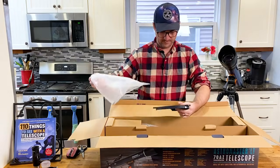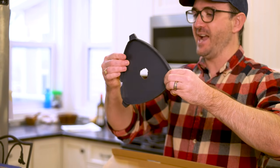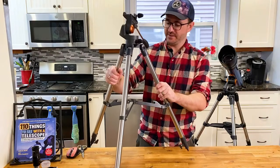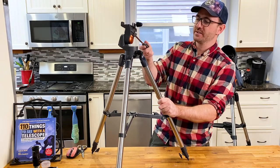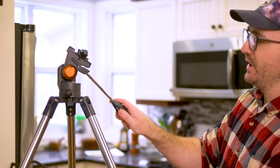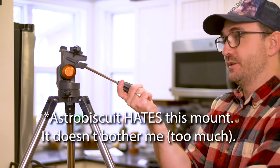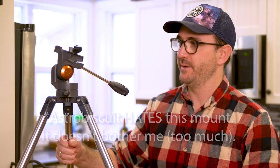Do not use your telescope to look at the sun. Here is the accessory tray, and it looks like it came cracked. And here's the tripod — this is a panhandle mount style tripod. You rotate counterclockwise to loosen this axis, and when you've found your target, you turn it clockwise to tighten. Let's extend the tripod legs and put the telescope on the mount.